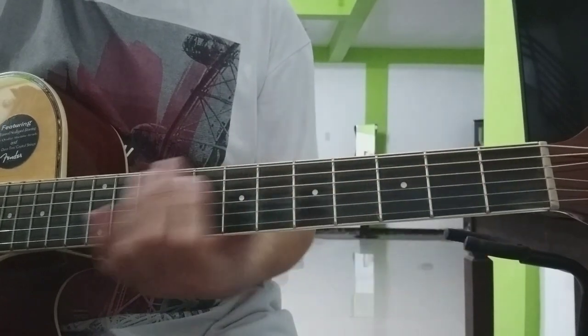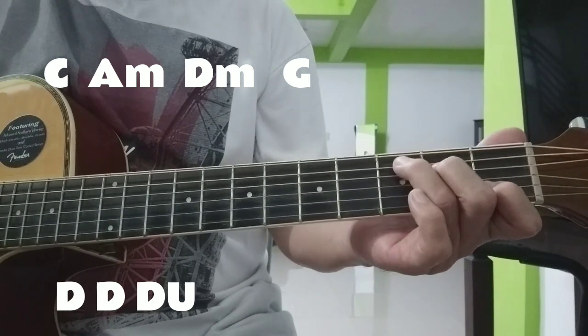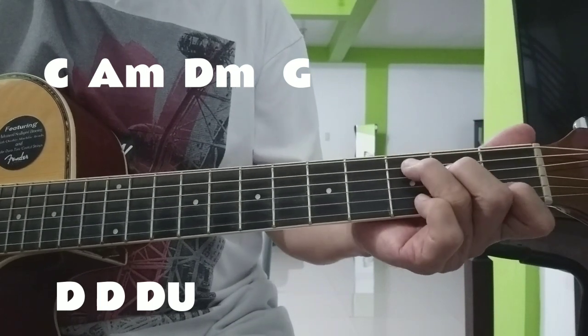Ngayon, verse tayo — strumming pattern naman. Down, down, down, up — sa lahat ng chords natin sa verse.